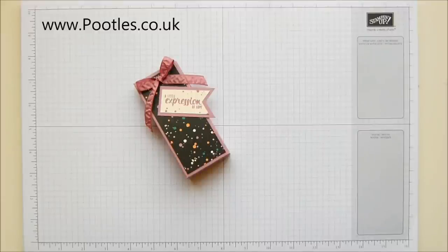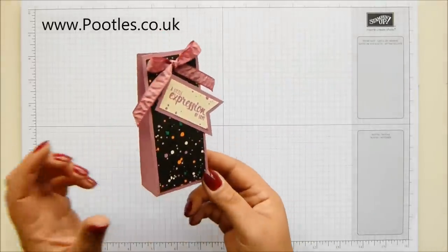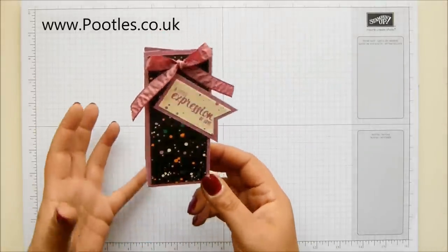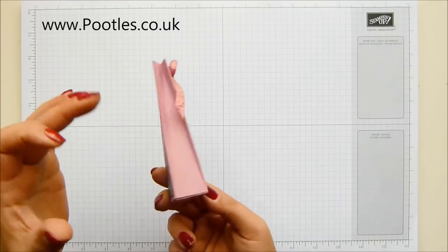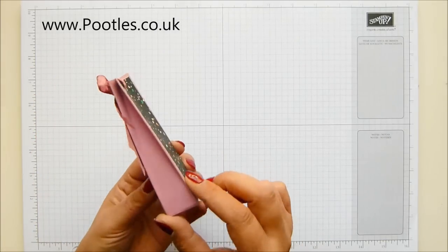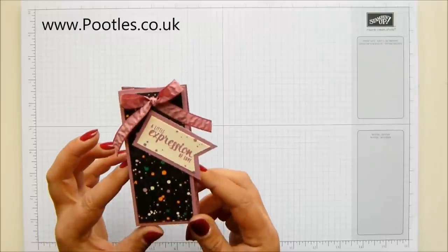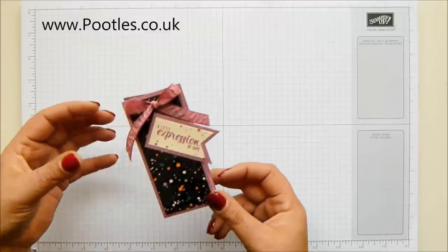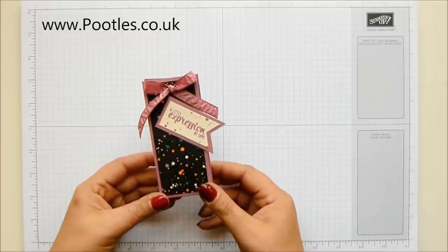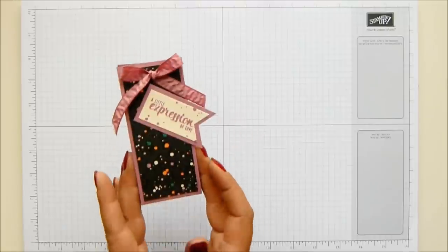Hi there, it's Sam from pootles.co.uk. Thank you very much for joining me today. Today's project is this one — I'm calling it my painter's palette box. I wanted to show off the painter's palette stamp set and the playful palette paper. It's a skinny little box you put small treats in, and little treats are always very well received — you could give it to somebody just to say, 'I was thinking of you.'